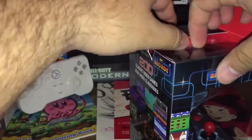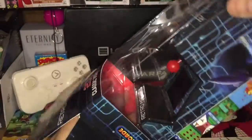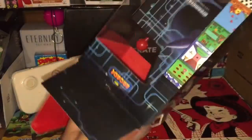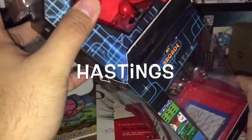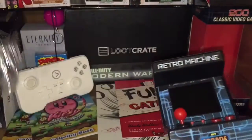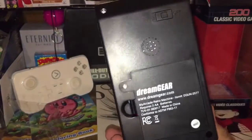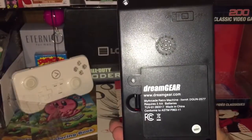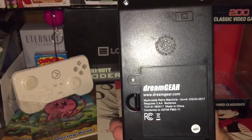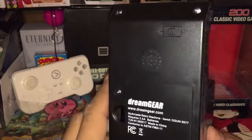I'm doing this video trying out some new content for my channel — let me know if y'all like it, comment below what you think. If you're wondering where you can get these, I've now spotted them at other retail stores, so be on the lookout. On the back there's the battery plate — dreamgear.com, My Retro Arcade Machine, item number DGU-IN-2577.